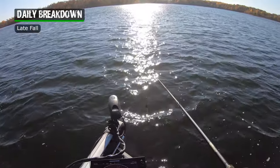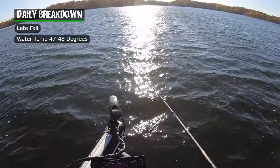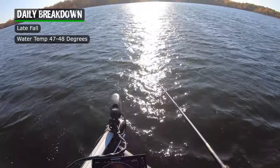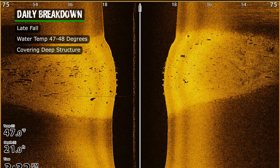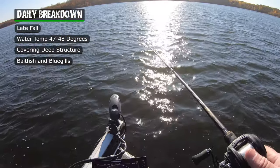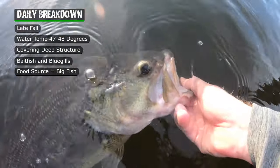It's late fall and the water's down into that 47 to 48 degree range, depending on if you're up shallow or out in the deeper parts of the lake. What we're doing is covering the deep structure, looking for baitfish and bluegills. If you find the food source, you're gonna find the big fish in the lake.